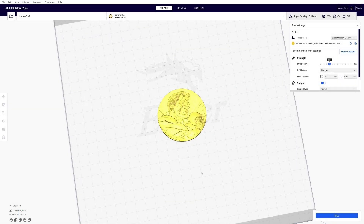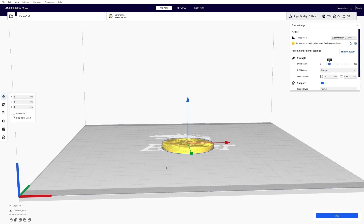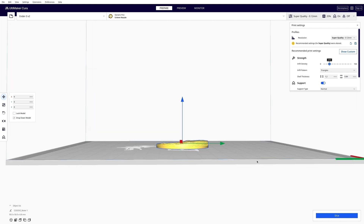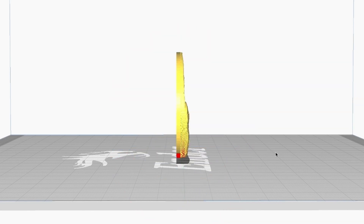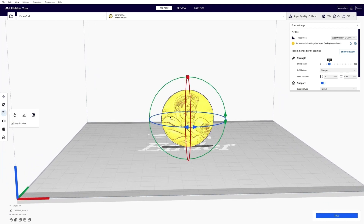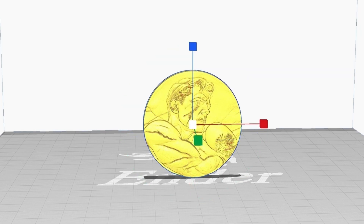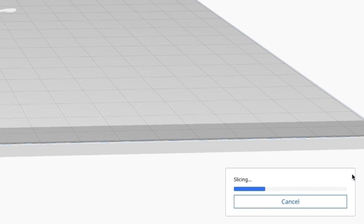We've transferred the STL file over to Cura — a program that prepares it for the printer by slicing it up into layers so the printer can print each one. I like to stand it up on its edge and print it that way because I find I get a finer, better-detailed print. I don't need to resize it because I've already done that in Blender — it's a 50mm round, so it's going to be a nice chunky piece. Now the computer's calculating all the layers.